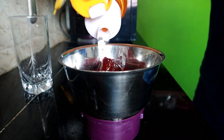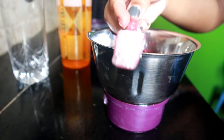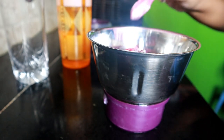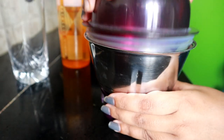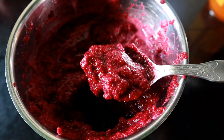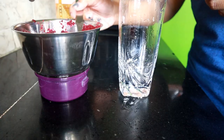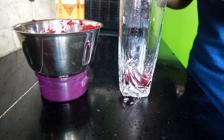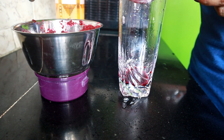I just took two beetroots, cut them into small pieces, and added a little bit of water and only one small spoon of sugar — because if we add too much sugar, there's no point. Then just use your mixture grinder or blender, and this is how it looks after grinding. Then I took a sieve and put the mixture through it, and you can see the juice poured itself out.